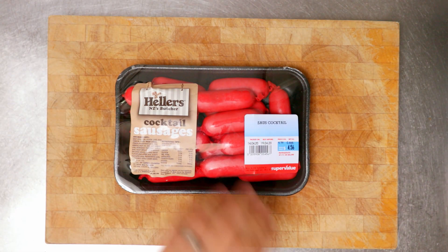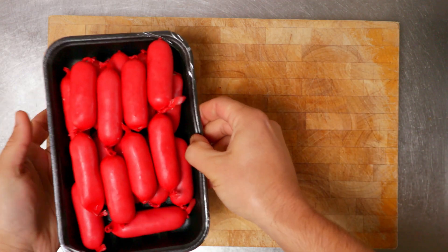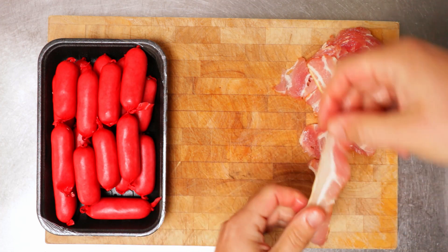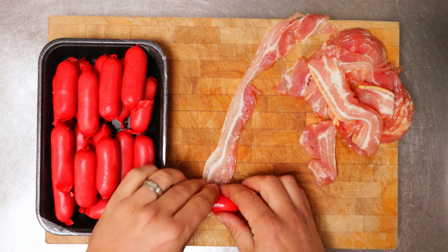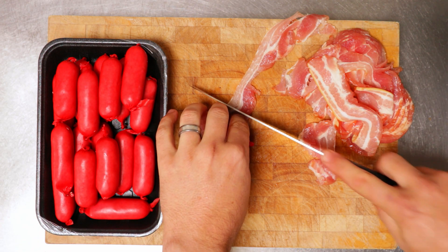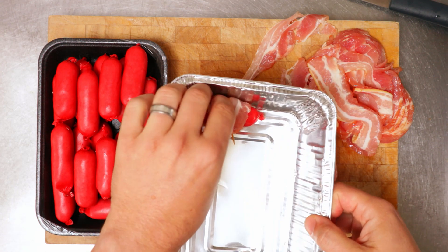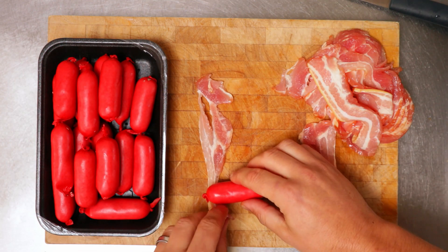Here I've got some smokies — here in New Zealand we call them cocktail sausages. Just gonna open them up. And now I've got some bacon here, just streaky bacon. Take a strip, grab a smoky and just roll up half of that strip of bacon, then cut it off. Put a toothpick through it just to hold it together while it cooks. And that's it — just put it into a foil tray and put that aside.